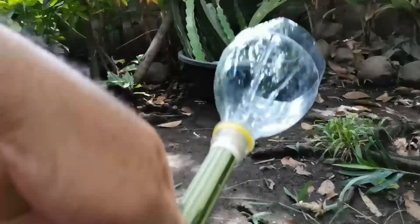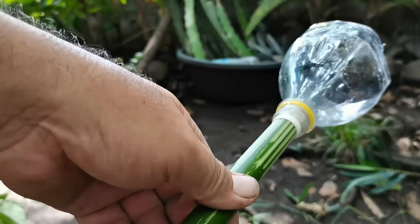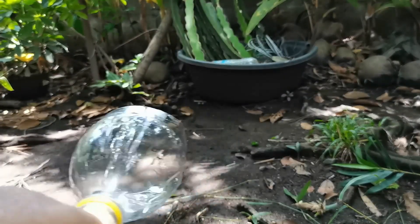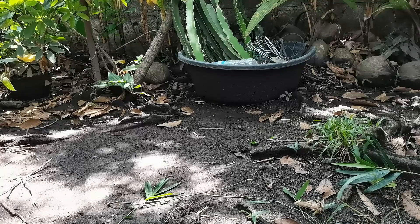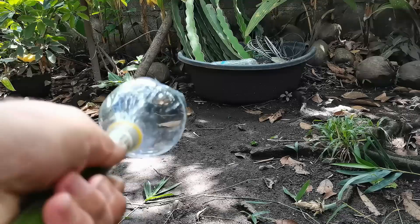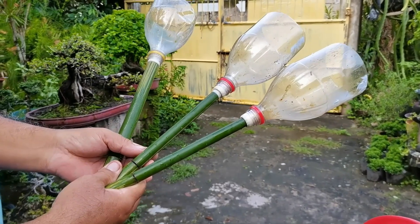Following the process on how to put the bullet will make the luthang, or native airsoft, work. This is now the final product in making the native airsoft. I added some extra details to make the sound clearer and much bigger. You can see the difference in how the native airsoft sounds — the one with additional accessories and the one with just bamboo. And this is how a native airsoft looks like.